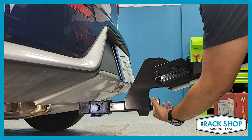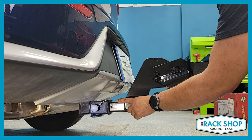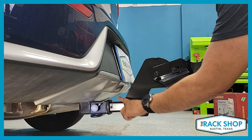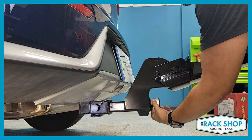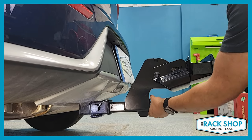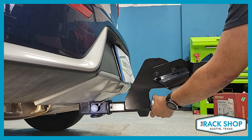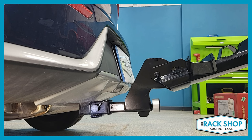What you're doing when you tighten this knob is drawing in a little wedge. That wedge seats in the corner of the hitch, and as you tighten it more, it presses against the inside of the hitch and creates the anti-wobble. So now if you shake the rack, the entire car is moving — it's a super solid connection.